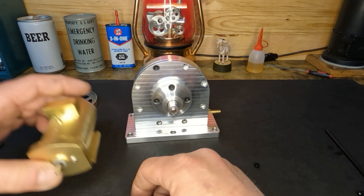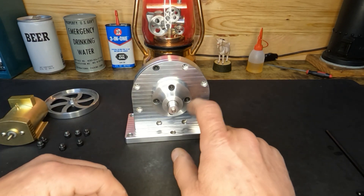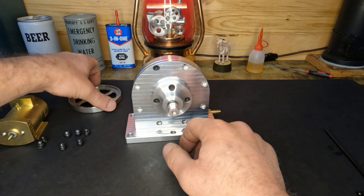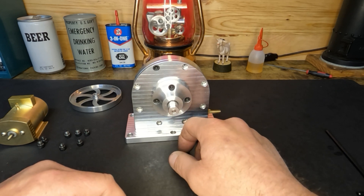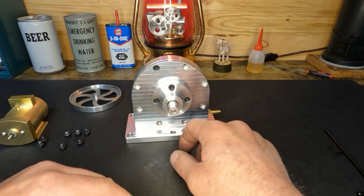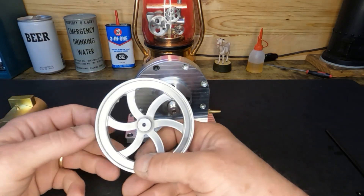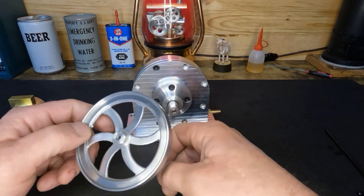We'll get it all mounted up and give it a test run to see what happens. Thanks for watching — sorry this is kind of a short video, but I was out here last night for a few hours making this and I did record it. A couple of you mentioned you wouldn't mind seeing a machining video, and as a disclaimer: no, I'm not a machinist, but we can come out with some pretty good results. This flywheel still needs to have the flashing removed, but this is one of those flywheels from PM Research.